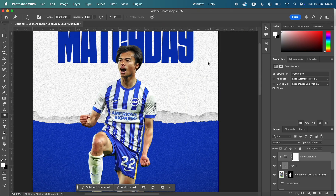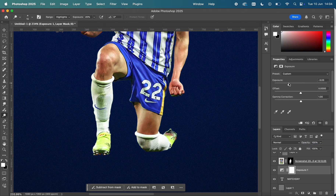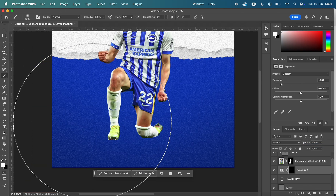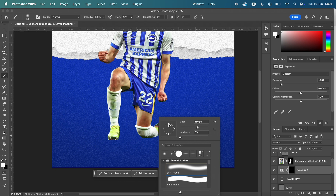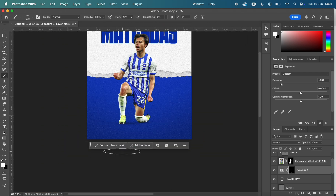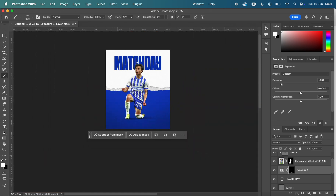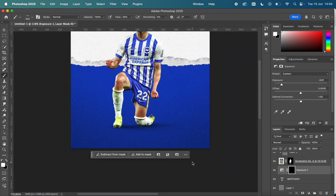I did the same with the Dodge tool for the highlights — the exact same process. Then I used a Color Lookup just to add a bit more saturation to the player. Now I've created an Exposure layer, brought it down, and distorted the soft brush into a kind of squished rugby ball shape, using 20% flow to paint in some realistic shadows below Mitoma.